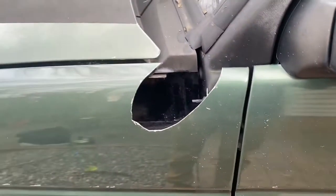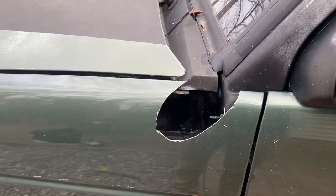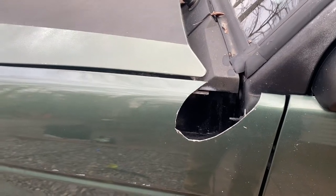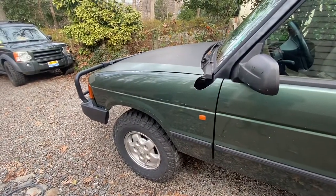I have a snorkel hole and no snorkel, and I thought it would be a better idea instead of finding another green fender to spend $300 and some dollars on a snorkel to install a snorkel. I've never owned a vehicle with a snorkel because I've never owned a vehicle with a snorkel hole, obviously.